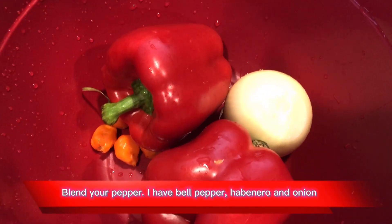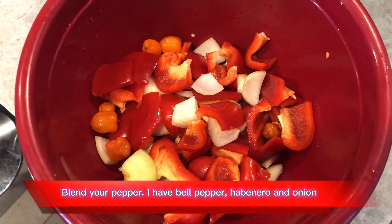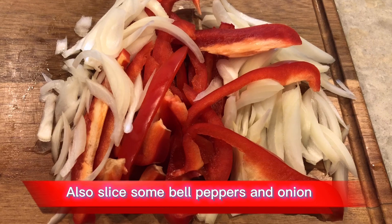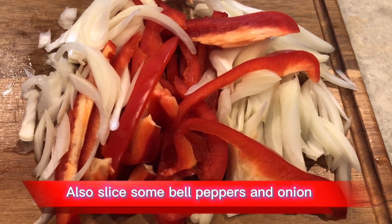Blend your pepper. I have bell pepper, habanero, and onion. Also slice some bell peppers and onion.